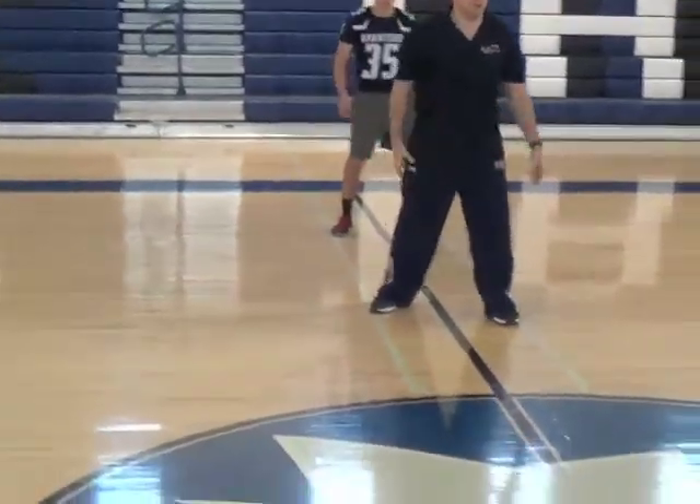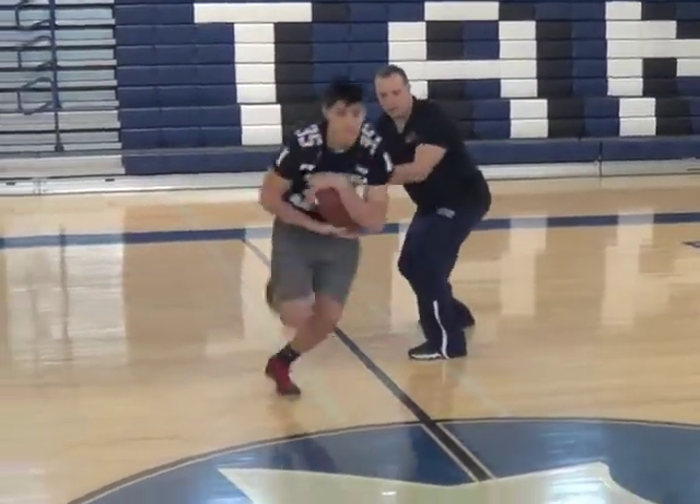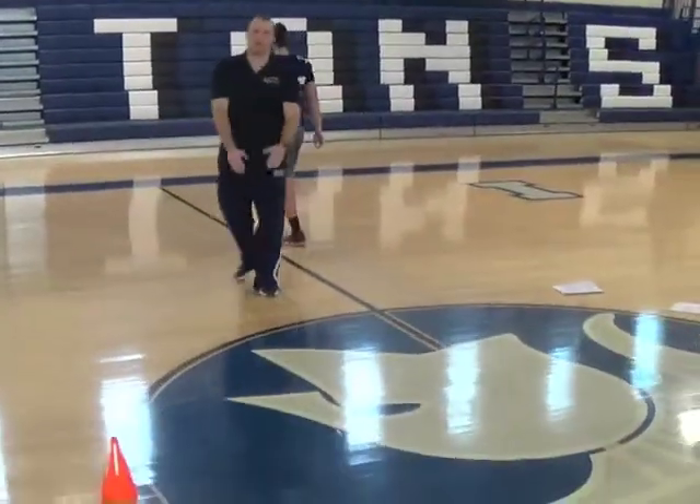I'll go on set, go — two times through. Set, go. Right through there, one more time through. The parallel feet technique is, again, to clear that gap — even though it's a Veer scheme, it's a tighter hitting scheme.